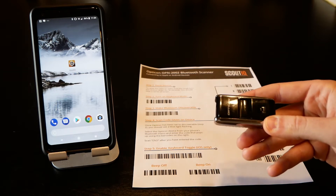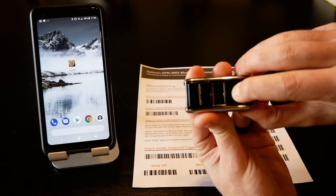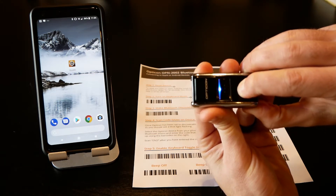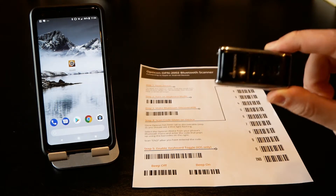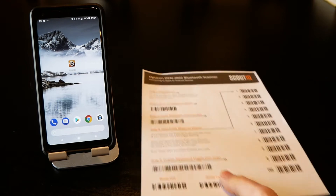Now before you connect this to a new device, it's always a good idea to reset the device. We can do that by pressing and holding the function button for about 15 to 20 seconds. The Bluetooth will pop up and you'll see the blue light flashing. Continue to hold the function button for another 5 to 10 seconds until it beeps again and resets. Now we're back to factory settings.